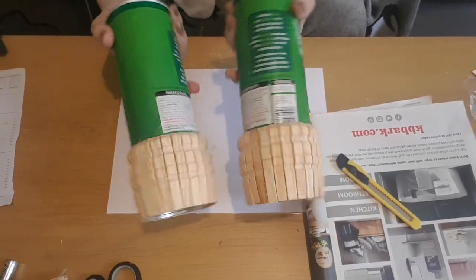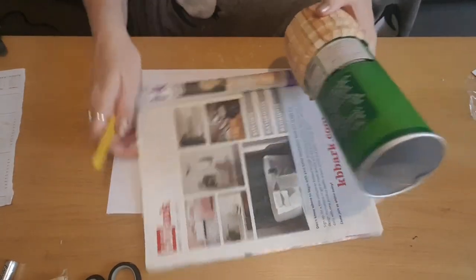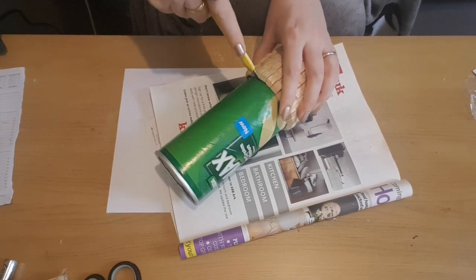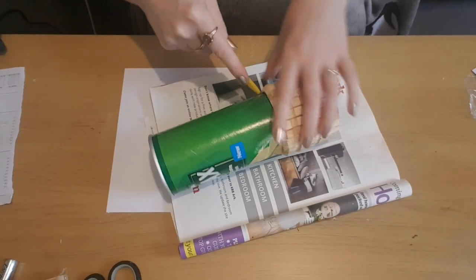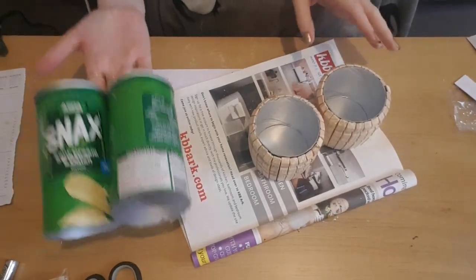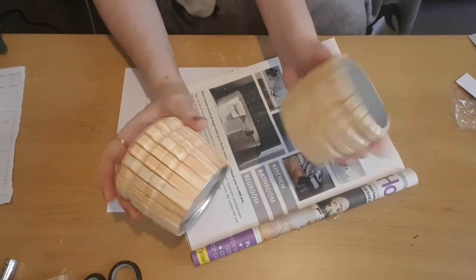Here is what it looks like with the pegs all the way around the bottom. So I'm just going to carefully use a Stanley knife to cut away the top of the tin, and it will give us our two pots. I'm going to keep the two top sections because I'm sure they'll come in handy for a future craft, and these are our pots.